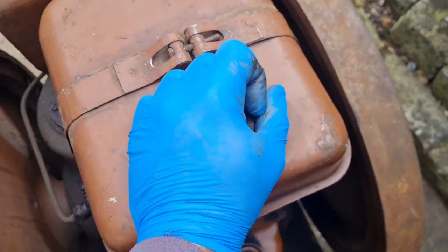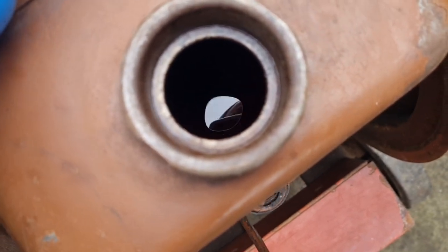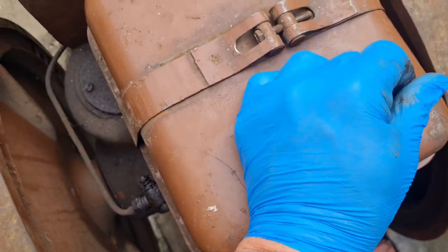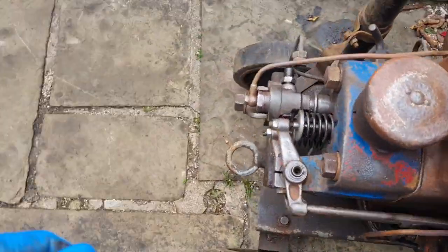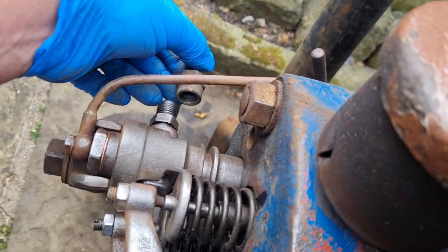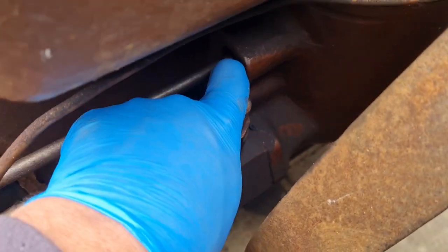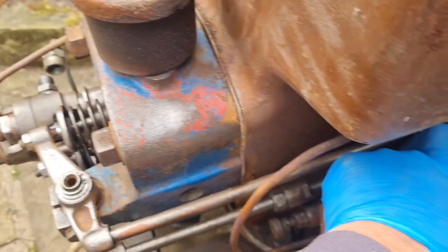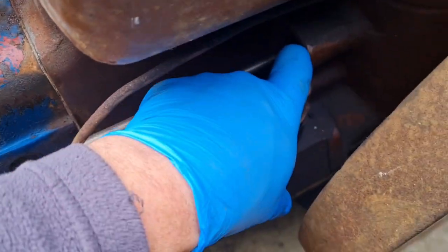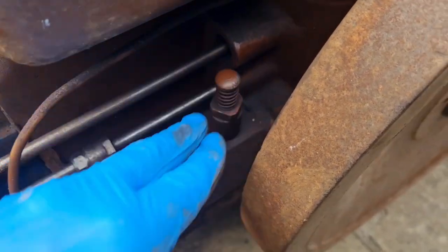There is something in the tank. There we go. I haven't put this pipe back on the injector - that's off. And when I pump this, I think this thing is meant to be a diesel primer. I can't get nothing to come out of that pipe.